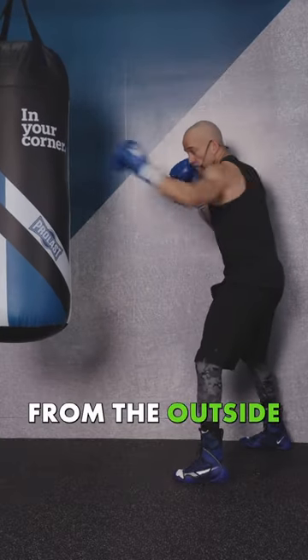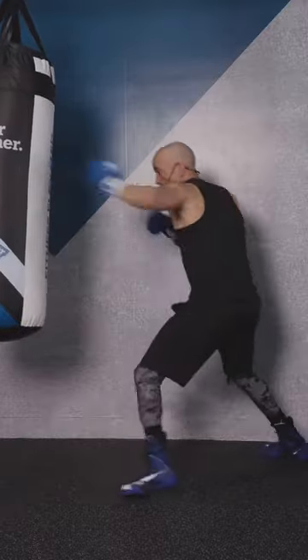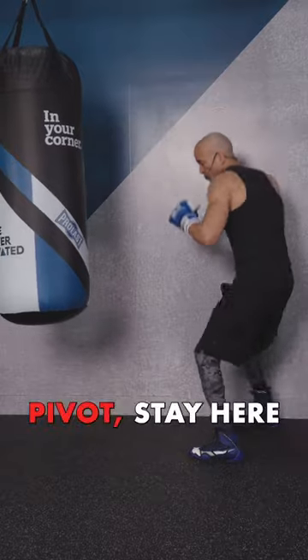The second thing is to work from the outside. Make sure your jab can always make contact from the outside. When you pivot, make sure you don't step back too far because you'll be out of range. So when you pivot, stay here.